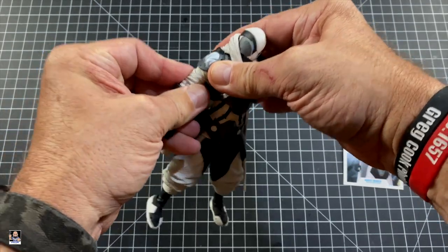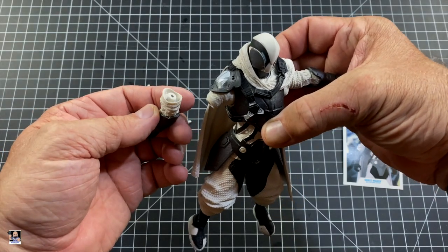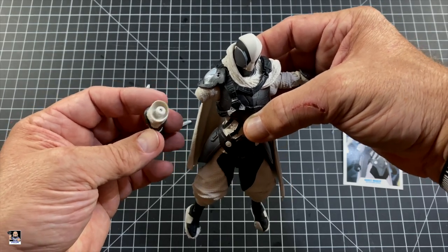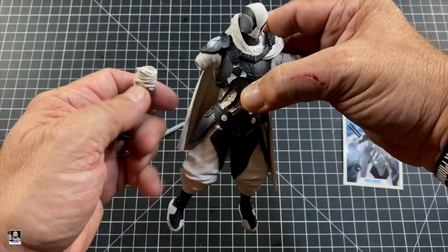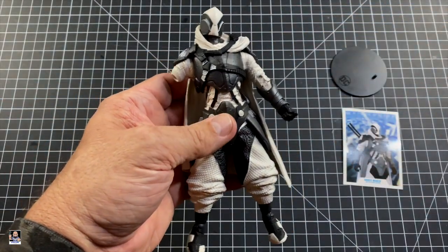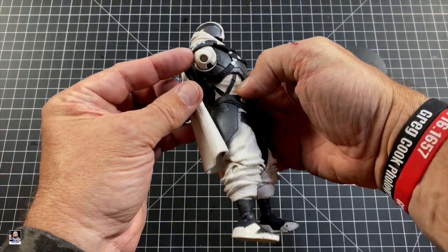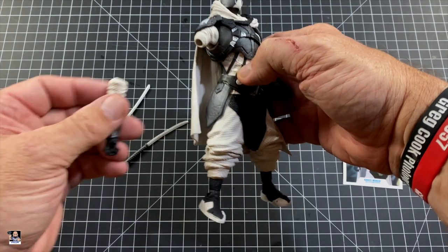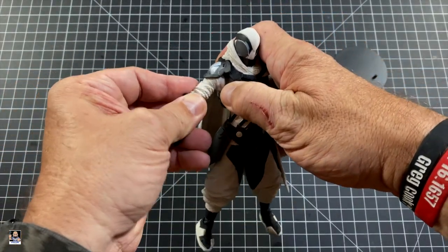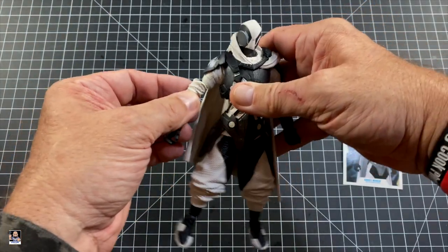Wow. Did not expect that. Oh my goodness. I'm gonna have to send an email to McFarlane on that. I mean, it can go back in, but there is nothing worse than having a figure right out of the box malfunction. I can't believe that. Like I said, it pegs right in, but I don't think it should come off that easy.